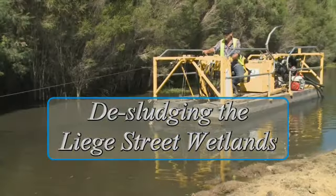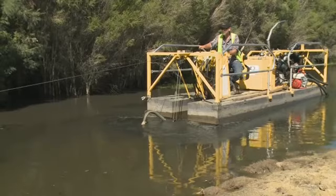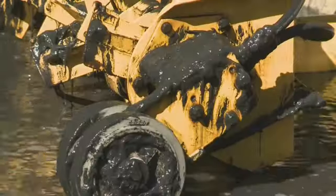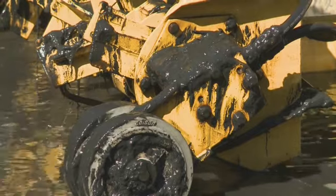Since 2004, in the Lee Street constructed wetlands, there's been a significant dieback in the vegetation — in-stream vegetation — because of the development of these pyritic sediments, these black anoxic sediments. The vegetation essentially just wants to get out of it, so they move to the edges of the wetland.